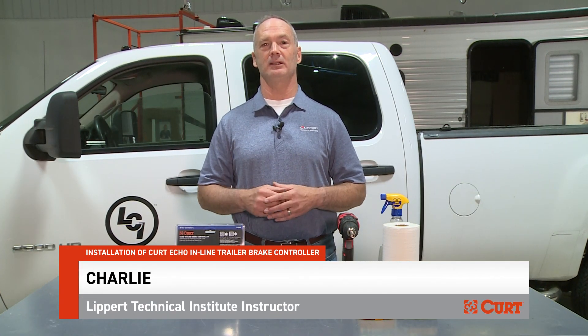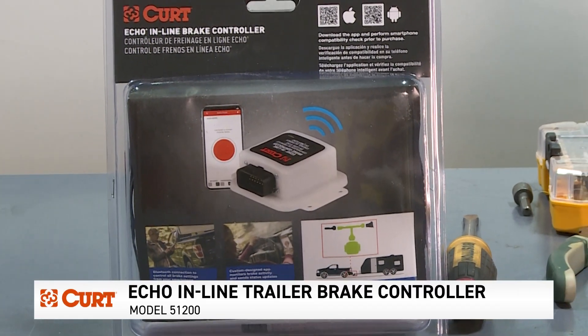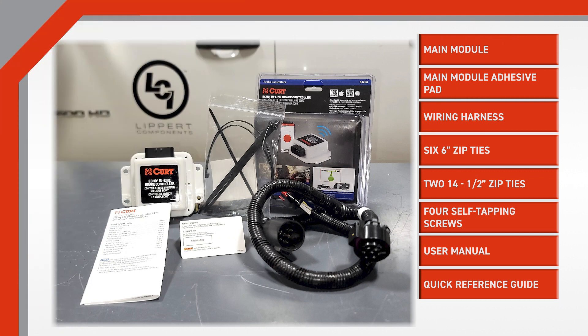Welcome to the Lippert Technical Institute. I'm Charlie and I'll be your technical instructor today. We'll be installing the Curt inline brake controller, that's the 51200 model. Inside the box we have a main module, a main module adhesive pad, wiring harness, six six-inch zip ties, two fourteen-and-a-half-inch zip ties, four self-tapping screws, a user manual, and a quick reference guide.